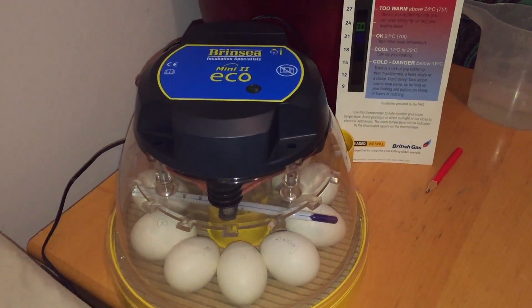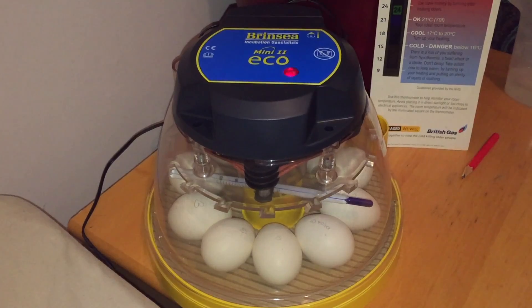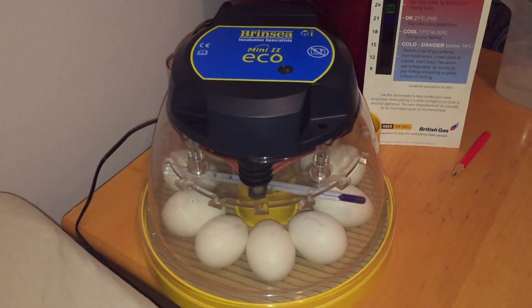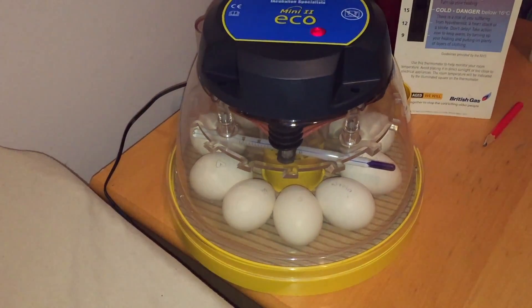The Brincy incubator — so far it's now been, today is the 7th day that we have the eggs in. I didn't make the video earlier on because I wasn't sure if we'd actually set up the incubator correctly.